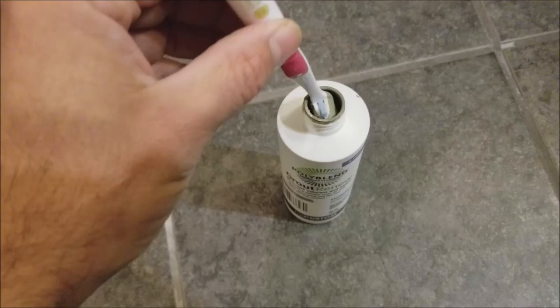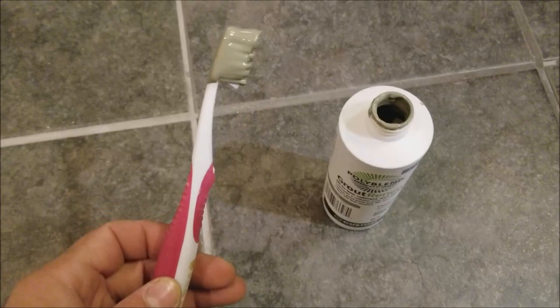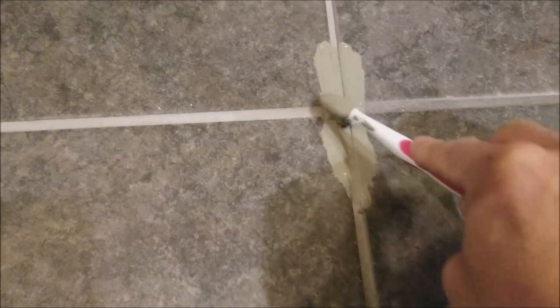To apply the Grout Renew deep into the surface of the new grout, I like to use just a regular toothbrush — I got this one at the dollar store and it works great. What I do is dip that toothbrush right into the Grout Renew bottle, get it nice and wet, then just start scrubbing the new grout using a back-and-forth motion to get it deep into the grout.